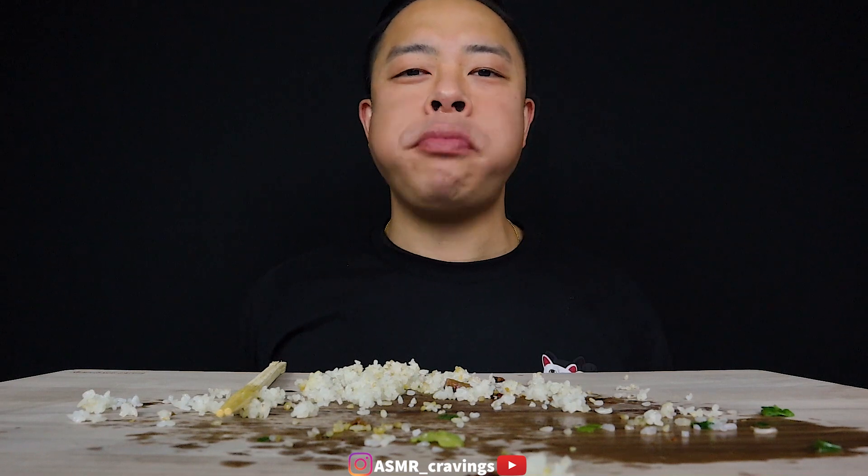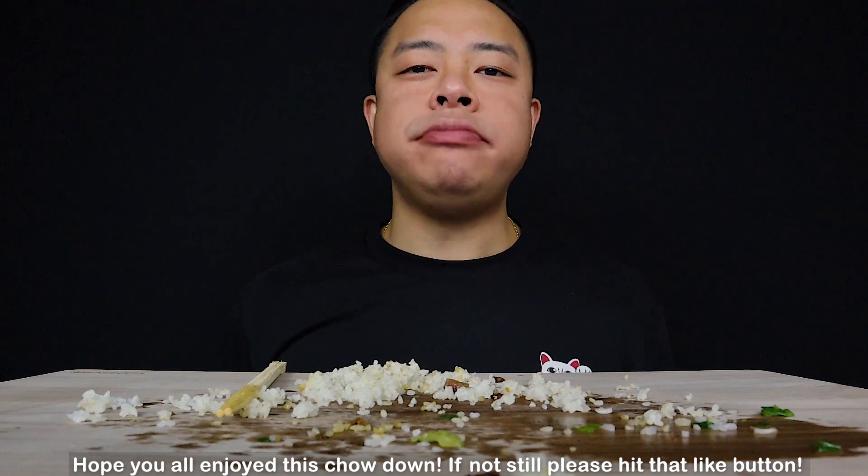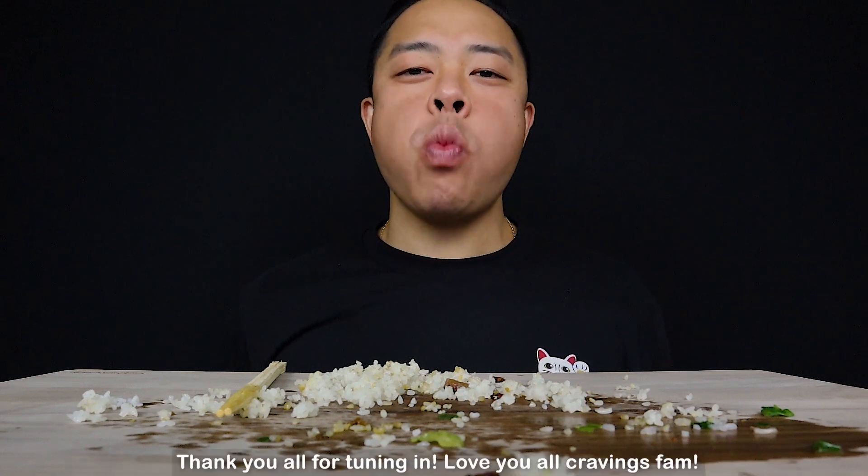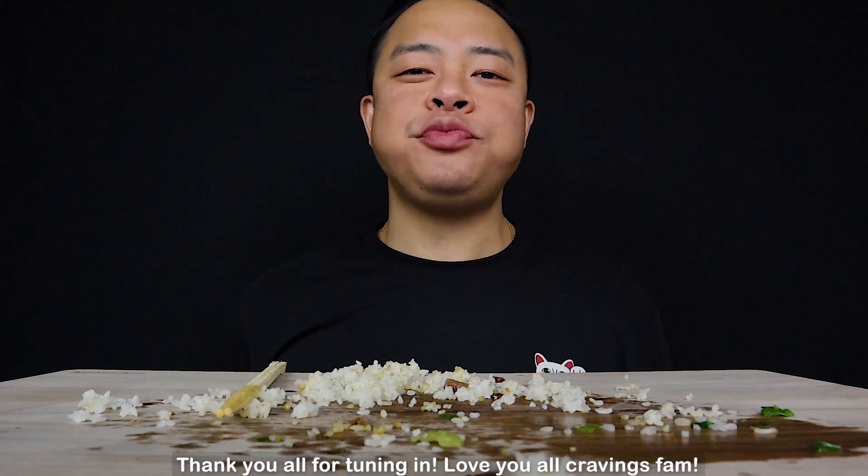I'm going to make my toes on the feet of the bottom, so that I can't cook in the bottom. That's good. I'm going to eat the cake with my birthday. Thank you so much for watching.